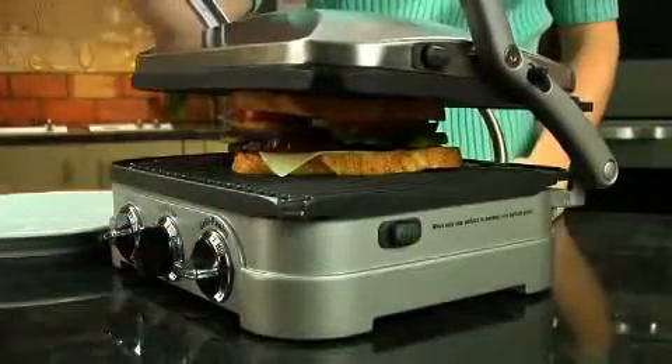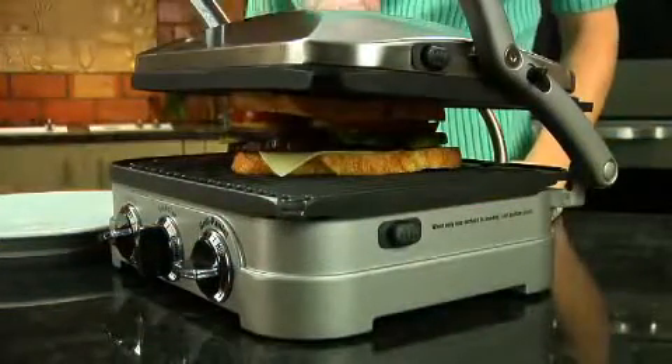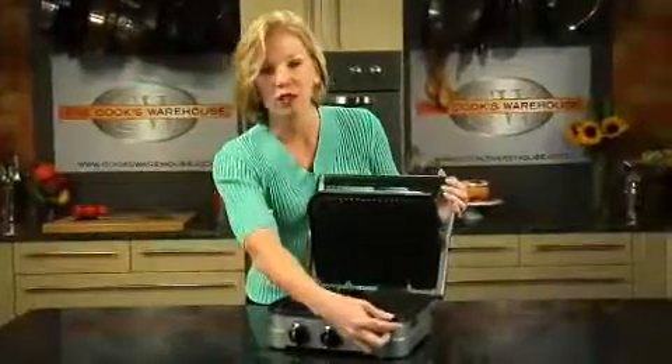The lid is on a hinge, so it can adjust to the size of your sandwich, and it gives you the perfect even cooking. The plates also have a convenient drain, so any grease drips right out of the plate.